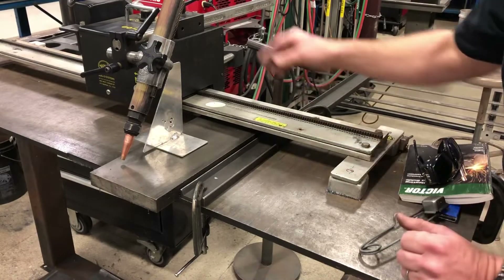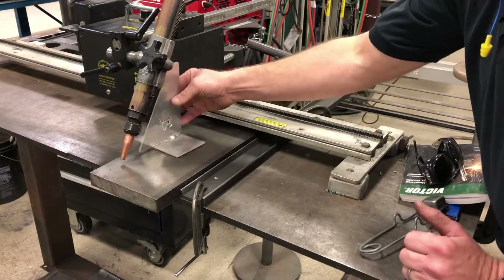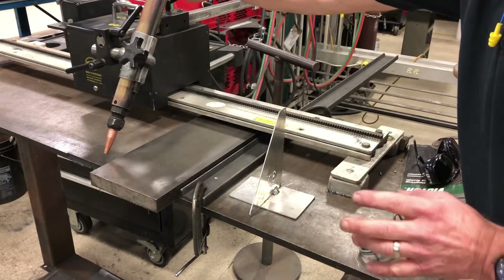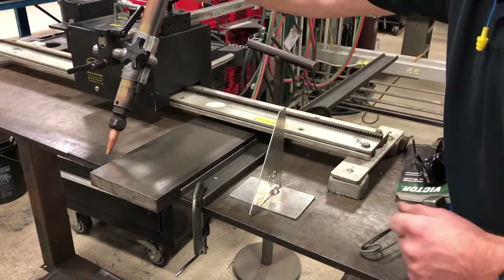As you can see, we're pretty much set up and ready to go. I have the torch adjusted to a 30-degree angle, and the gas pressures are set at about 35 psi on the oxygen and about 7 psi on the acetylene. Those are the recommended pressures for a number two tip.